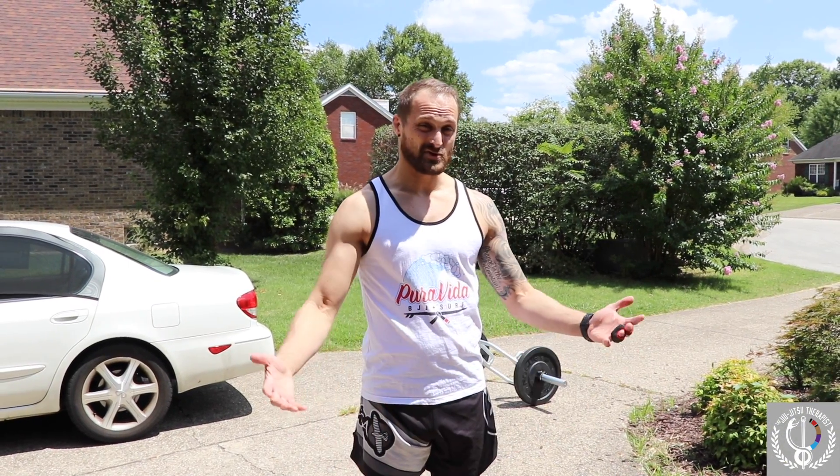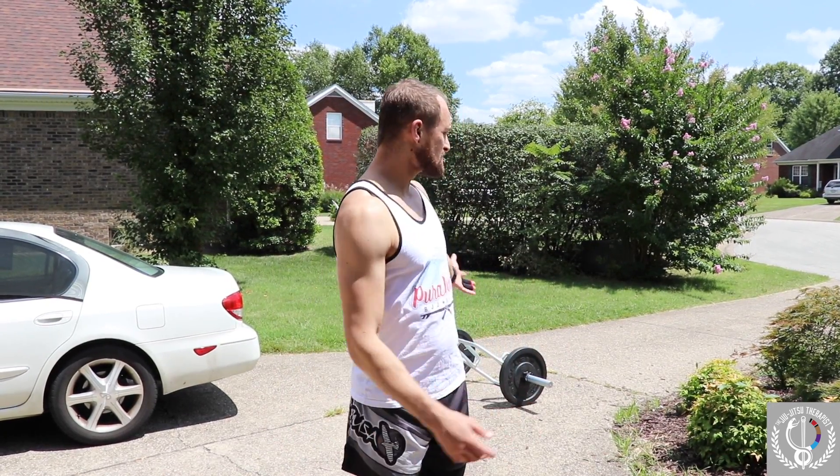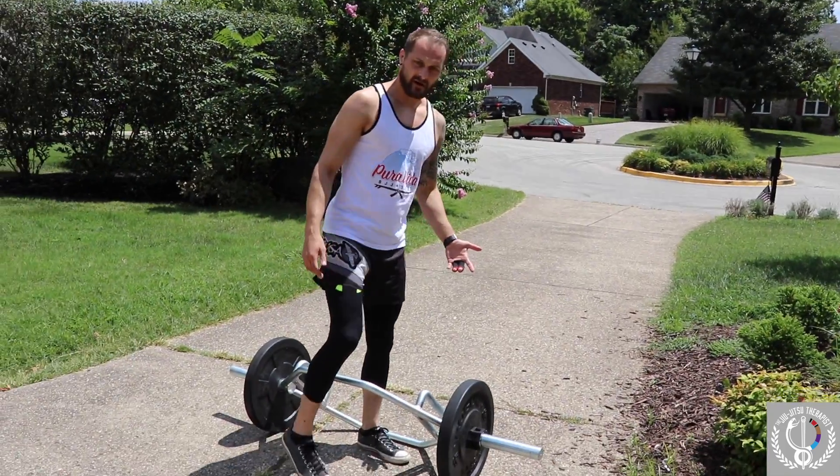Today I'm gonna continue to show you some stuff with the hex bar — trap bar — for grip strengthening and core stability. I'm in my driveway and I'm gonna show you guys some stuff that I do with the hex bar. First thing, obviously, step in the middle.